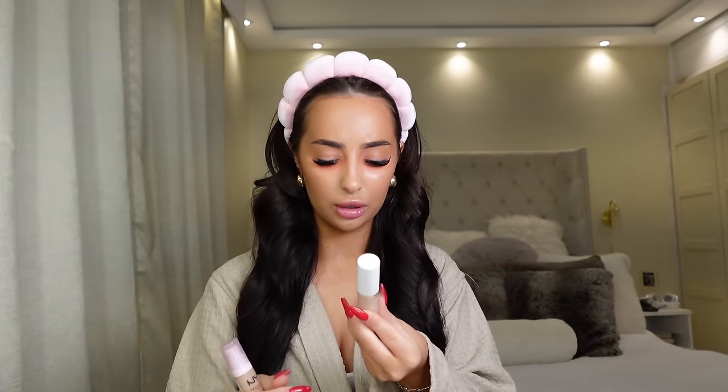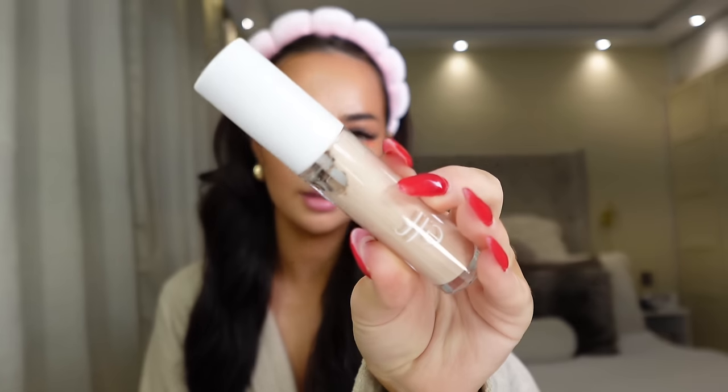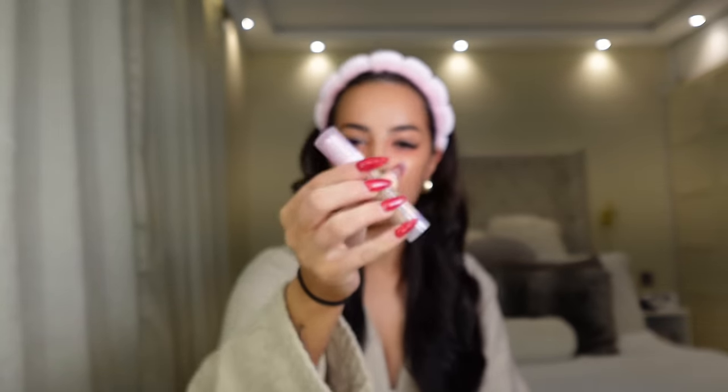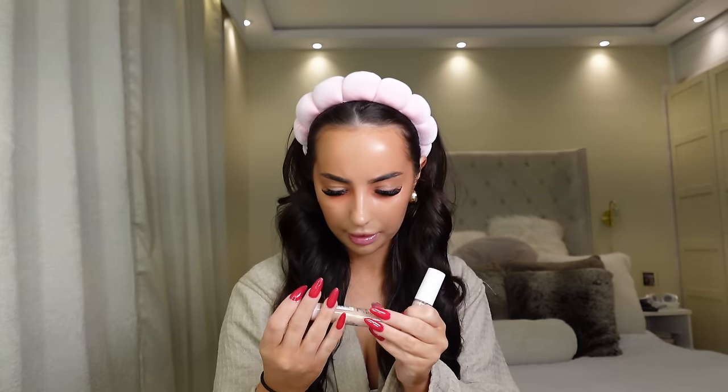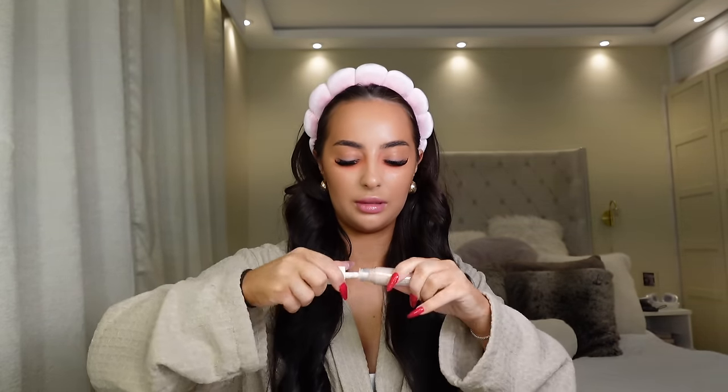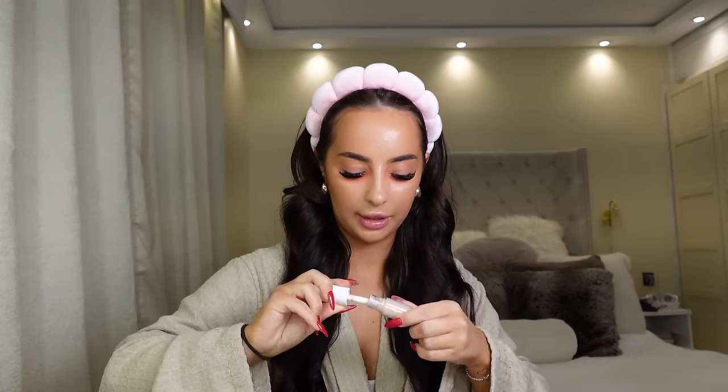Let's do concealer. We've got two concealers here — the Elf Camo, which looks really gross in the bottle, this is in Fair Beige, and then I recently got another NYX one — the Bear With Me, I think this is in Vanilla. Starting off with the Elf, just gonna give that a little mix. So we're going to do a little bit like that and then blend.